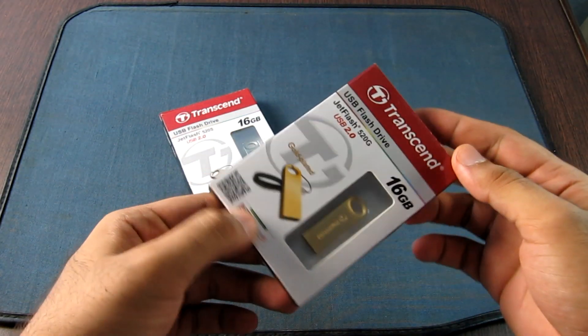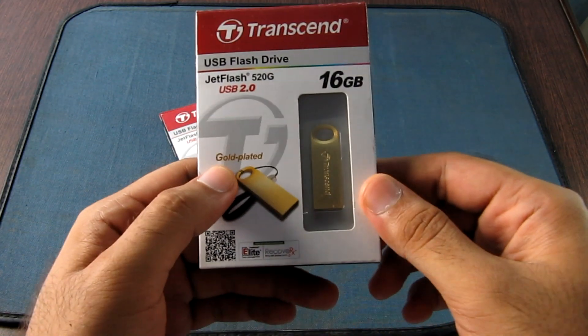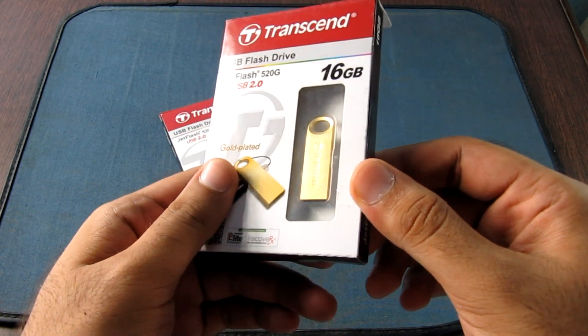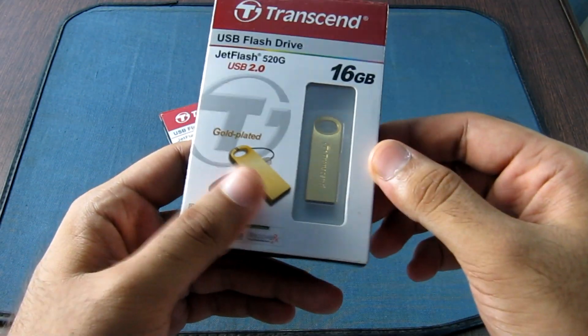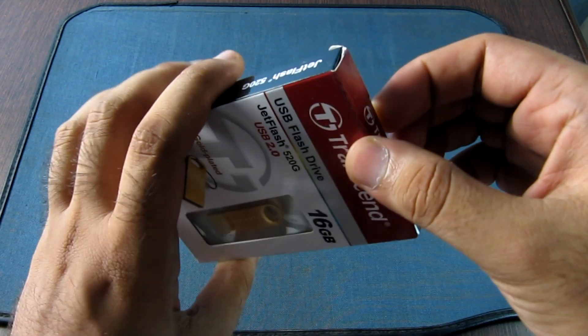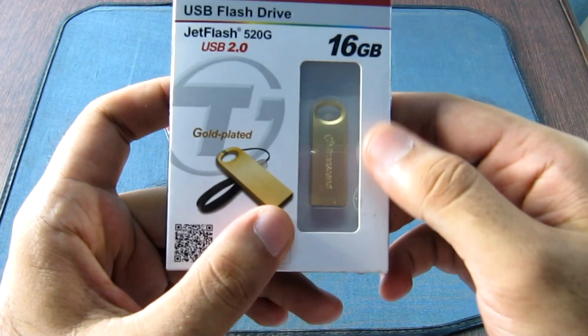This is a gold plated pen drive as mentioned on the cover. The first impression is that the size of the pen drive is very small. I checked the website before buying this, but in actual it looks pretty small.